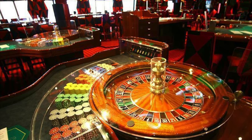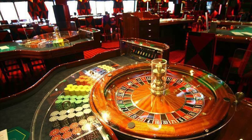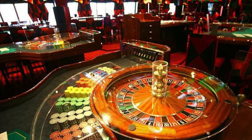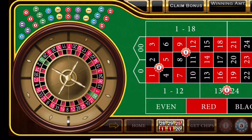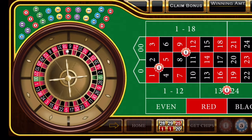I recommend a $100 bankroll with this system. Our goal is to win $20. Once you have met your goal, drop your bets back to the starting bets and keep playing. We're going to bet one unit on the 1, 2, 4, 5 corners, one unit on the 8, 9, 11, 12 corners, and three units on the middle 12 and the third 12.